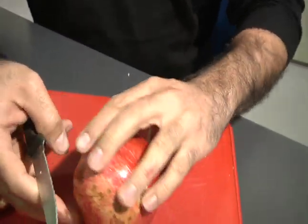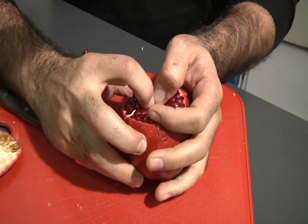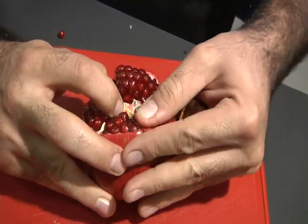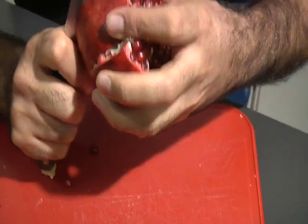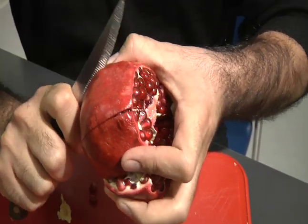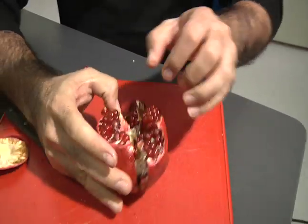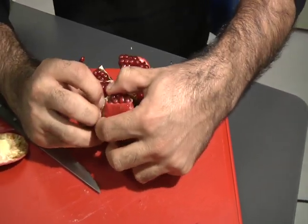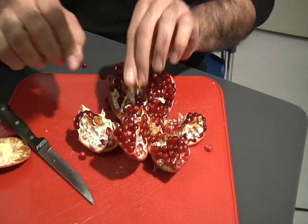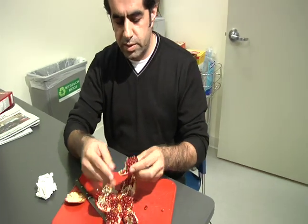Now it's ready. What you do is press it from the center. You need to cut it well enough to penetrate the skin, then pull it out. This way you will have each chamber independently — you take it off and peel it like this.